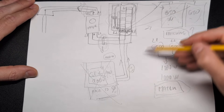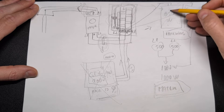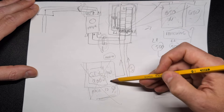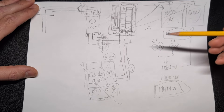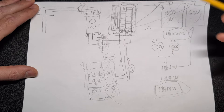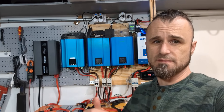The units are roughly the same physical size, but three separate inverters have better cooling than one unit pushing 2000 watts constantly. Running a single inverter at full 2000 watts all the time could be a burden on it, and cooling could become a problem.